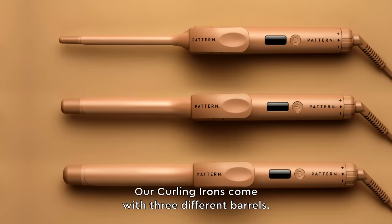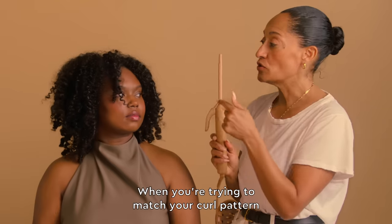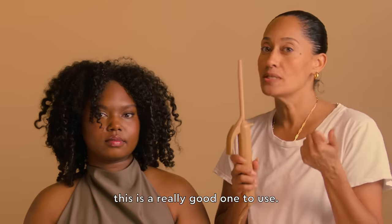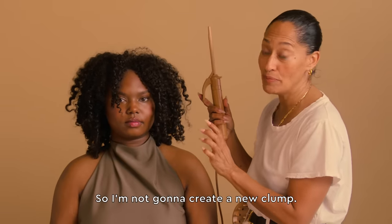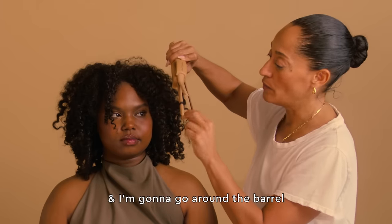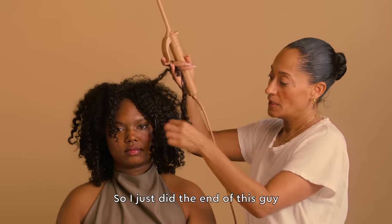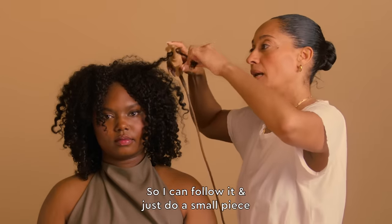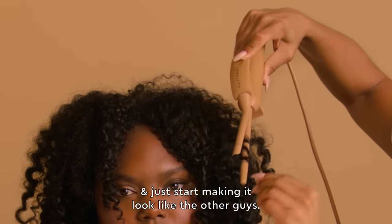Our curling irons come with three different barrels — we have the 3/8, the 3/4, and the 1 inch. When you're trying to match your curl pattern, even if your coil is tighter than this or a little bigger, this is a really good one to use. I like to follow what the hair is already doing, so I'm not going to create a new clump — I'm actually going to go with the clump. We're going to take this and go around the barrel, following the bends that already exist. I just did the end of this one to make it look like the others, but there's still a little that's not bent in here, so I can follow it and just do a small piece to start making it look like the other ones.